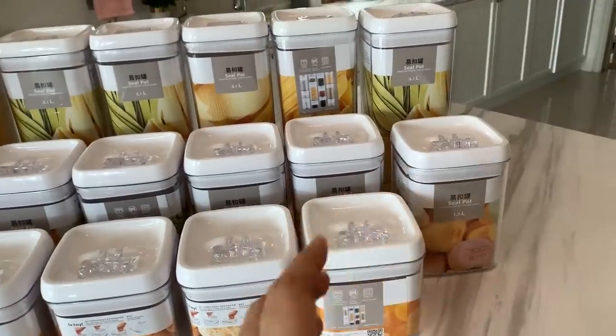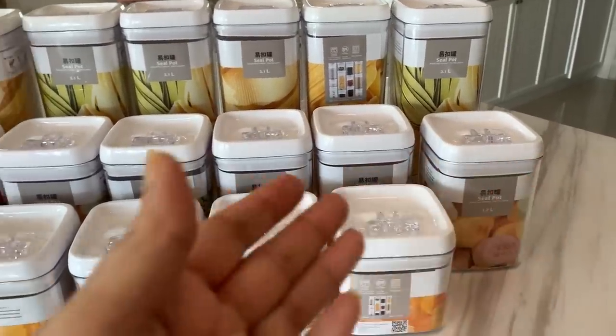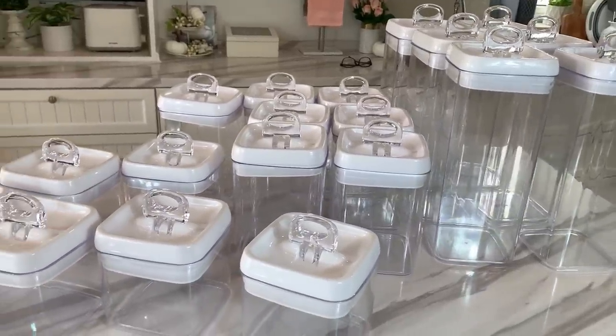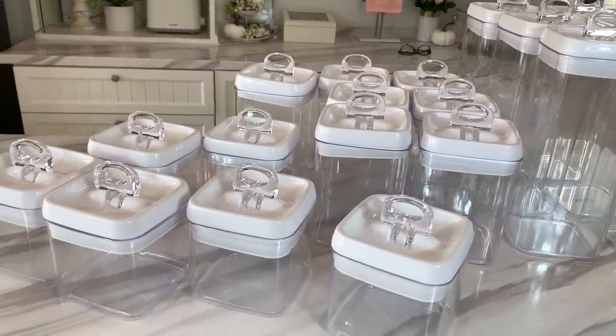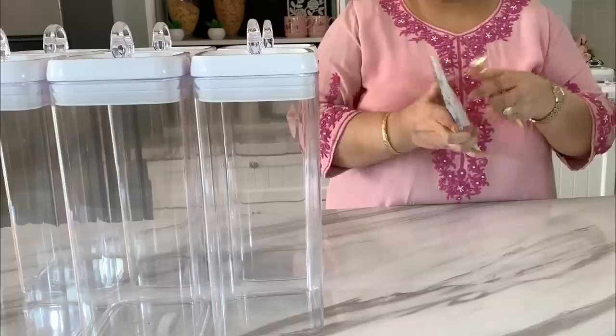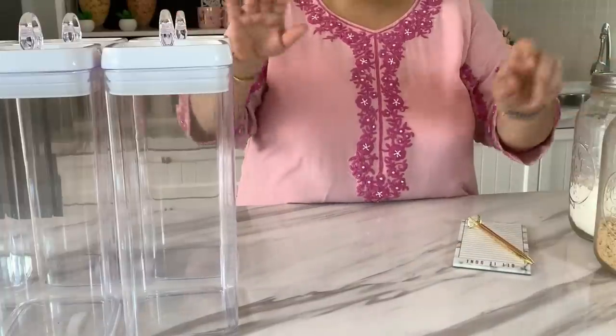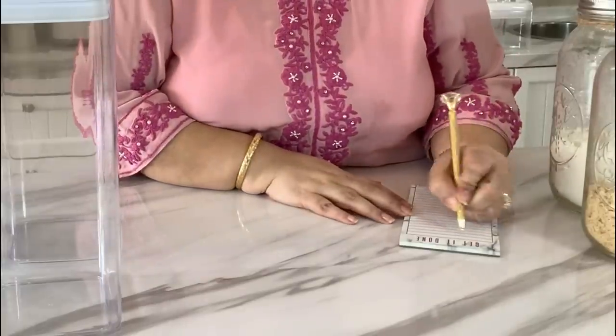Step one of getting the containers that you need is completed. Step two is to wash and dry the new ones that you intend to use. Step three is to start filling up the jars. I do suggest that you write down the contents of each jar as you go so it is simpler when you start making the labels.